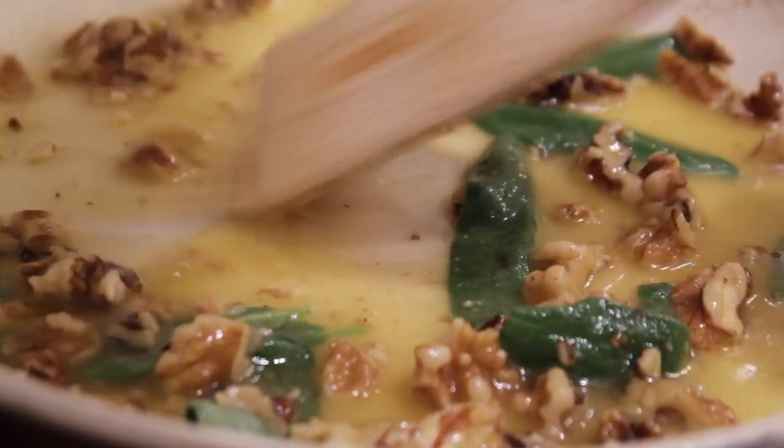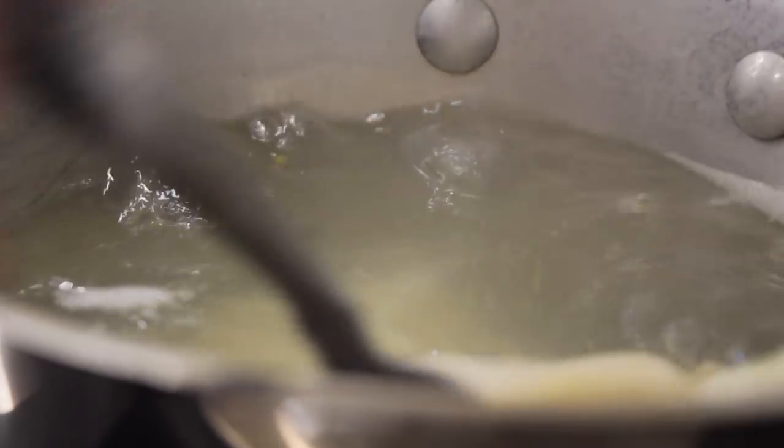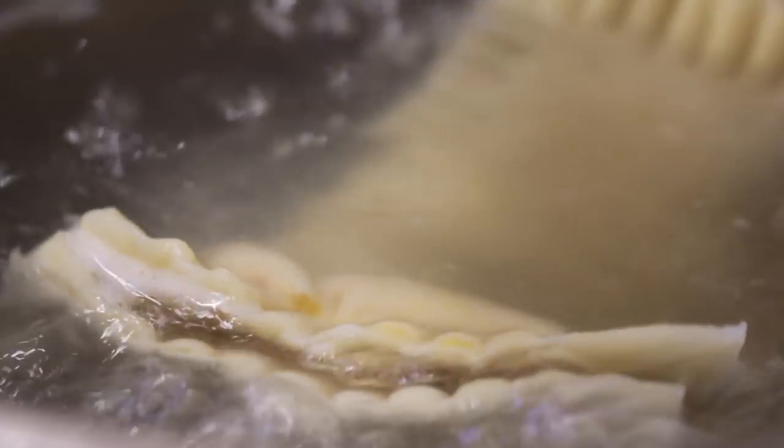While the sauce cooks up, we're going to cook our ravioli. To do this is very easy — just take them and put them in boiling water. They need to cook for about two to three minutes and will float to the top when they're done. Then you just take them out using a slotted spoon or a spatula.